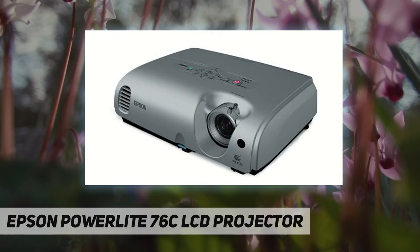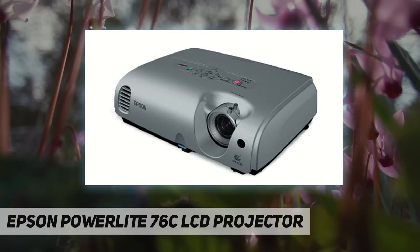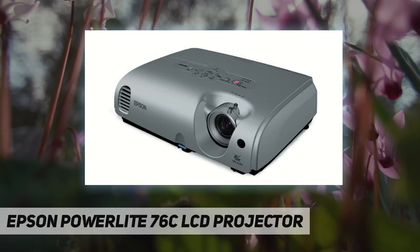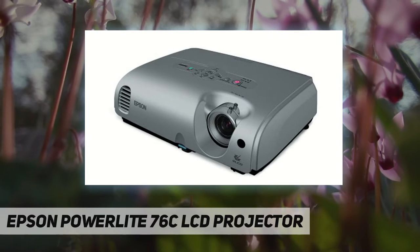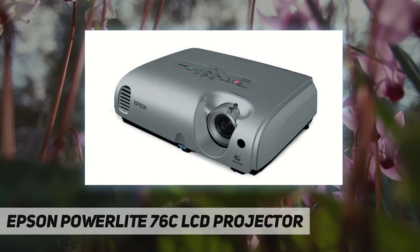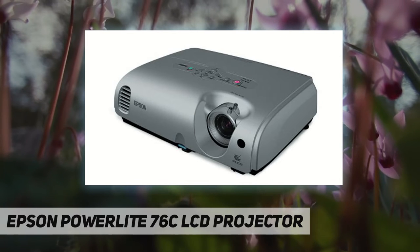The PowerLite 76C offers a host of features that make it simple to set up and deliver a presentation that will capture the attention and interest of your viewers. Features include a 400:1 contrast ratio, front cooling fan, conveniently placed lamp and air filter access, power on and off beeps, and Epson's exclusive Instant Off for immediate shutdown with no cool-down time required. A source search function automatically displays the connected input source, plus 30-degree vertical keystone correction and 1.2x optical zoom.